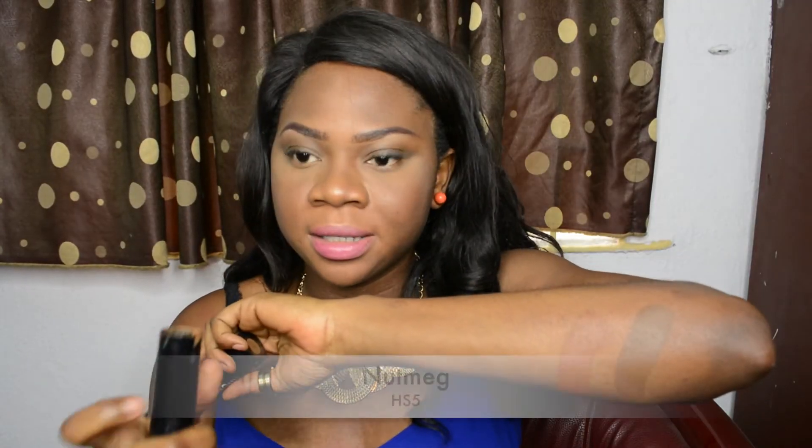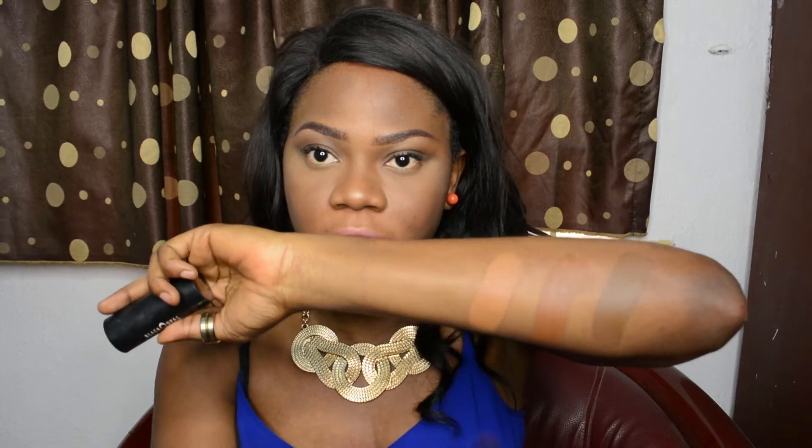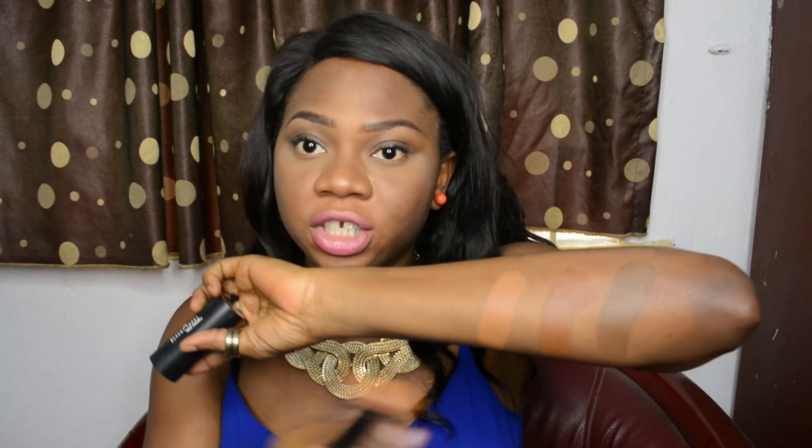This right here is Nutmeg HS5. This is the shade I use for my foundation — this is actually the shade I got in Nigeria, and this is what I use for my foundation.